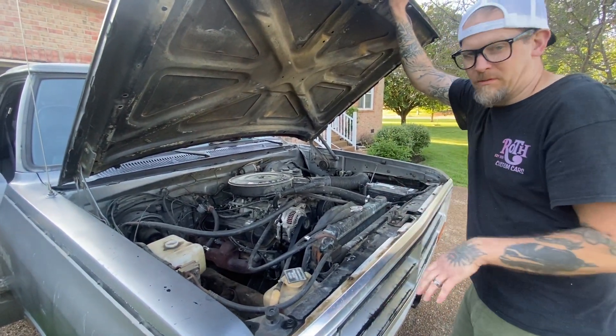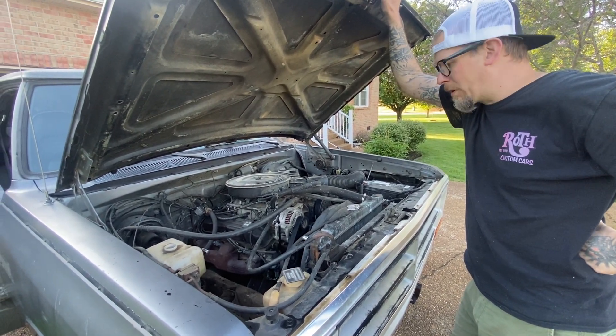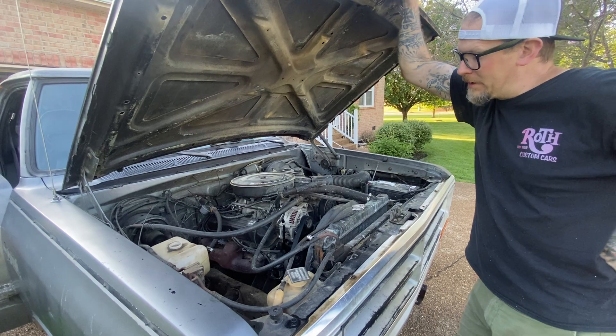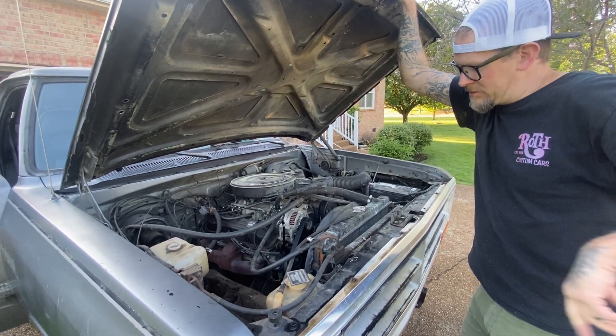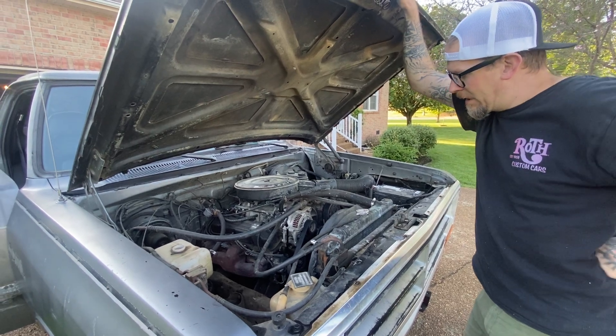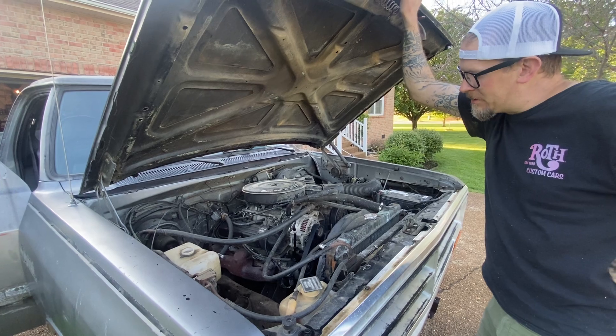We're gonna clean all this out — he's gonna have to clean the engine bay and we'll film all that too. We're gonna put the motor from my Big Red in it, which is a built 360, and we'll keep the stock transmission that he's got in there.